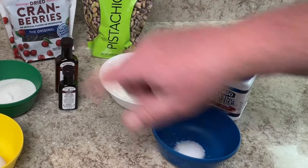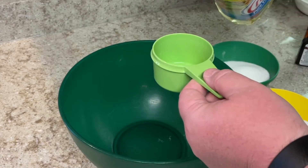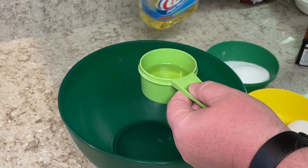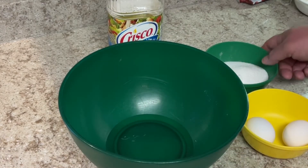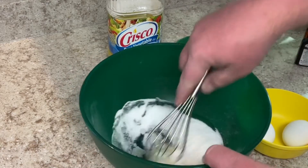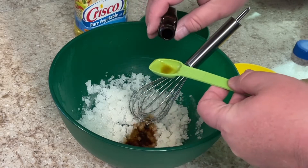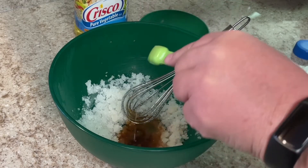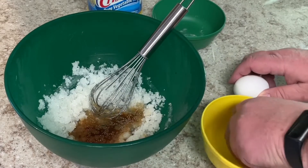Let's combine all the wet ingredients first. We're going to start by adding a quarter cup of oil — I can't find my quarter cup measure, but I have a half cup measure, and a quarter cup is half of a half cup, so let's add that. Now we add three quarters of a cup of sugar and blend it together really thoroughly. Two teaspoons of vanilla extract, and a half teaspoon of almond extract.